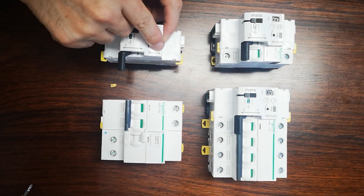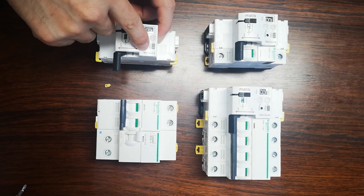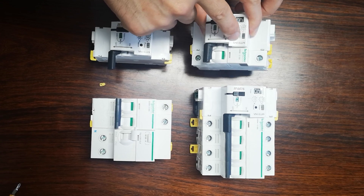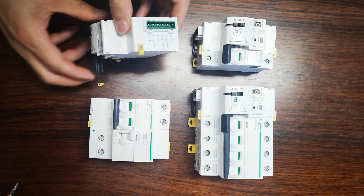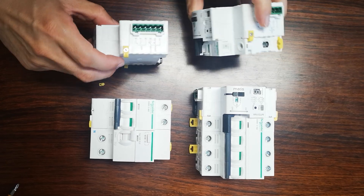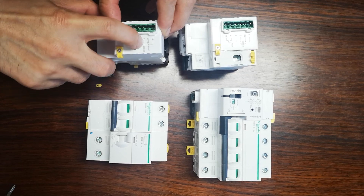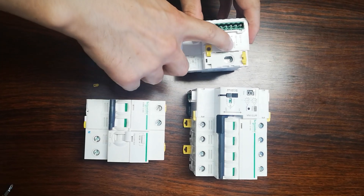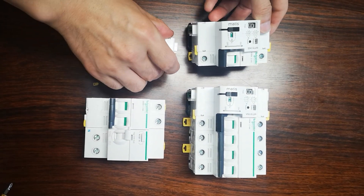This is our MT51-NA — N means new recloser, A means auto. This one is MT51-NS — S means RS-485 communication. So here you will see the difference: NA here is open and remotely switch on, switch off, on-off, and this is RS-485 A and B. So this is the difference for these two products.